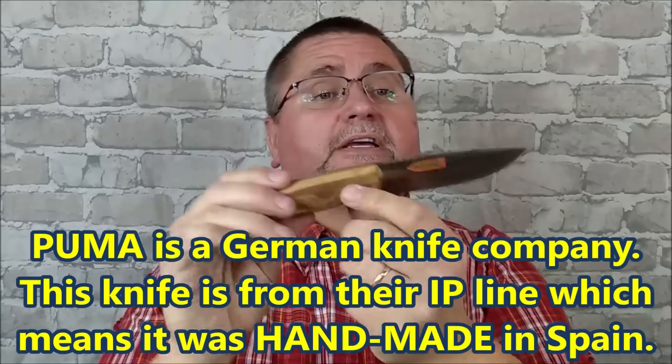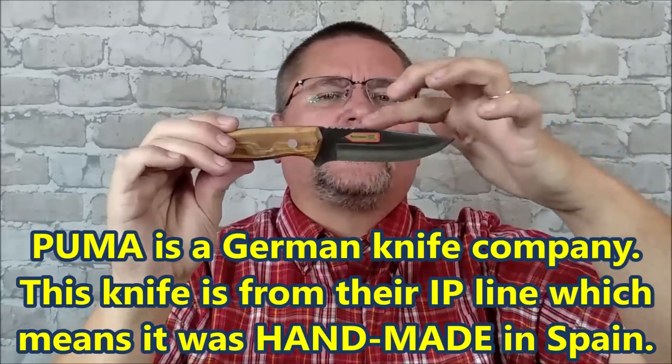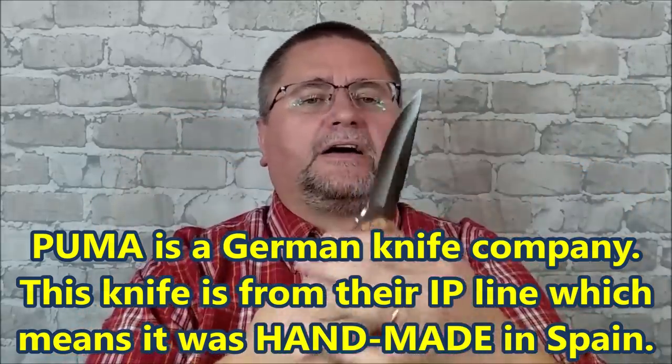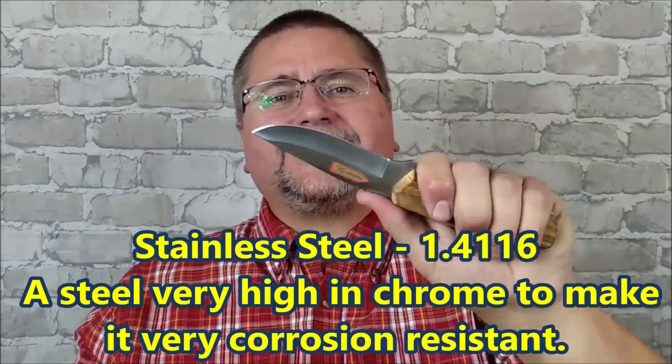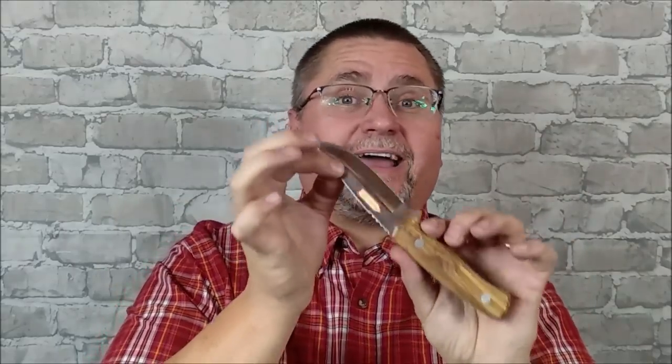Here's the knife — the Alicente, hopefully I'm saying that right. Olive wood handles. We've got a clip point that comes down — a gentle sort of drop point clip point kind of thing — hollow grind, 1.4116 stainless steel. That's a German stainless steel that's been used for a long time as the primary steel for kitchen knives because it's got very high corrosion resistance, cuts really well, takes a good edge, keeps a good edge. It's at the top end of the budget range bumping into mid-range. It's a good steel. We've got jimping on the back.